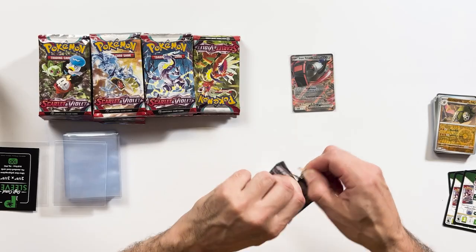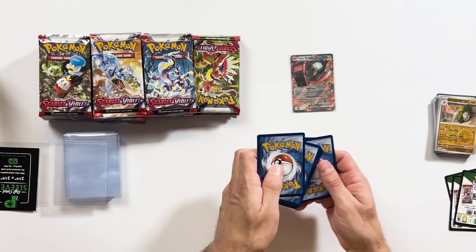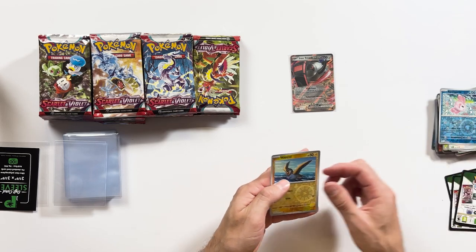I'm just going to open up the packets as they are — not sure what the technique is for the new Scarlet and Violet. Let's try one. The main thing is we're going to get through these cards and hopefully pull something worthwhile. From four to three to two to one — let's go. Energy.